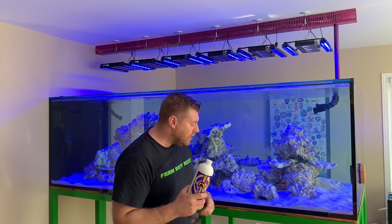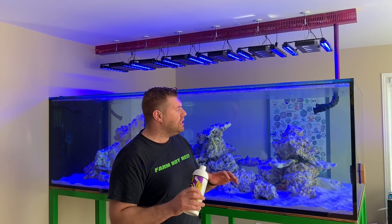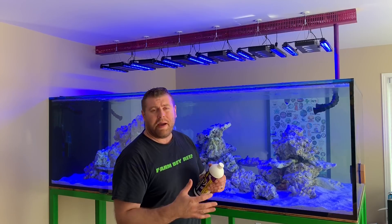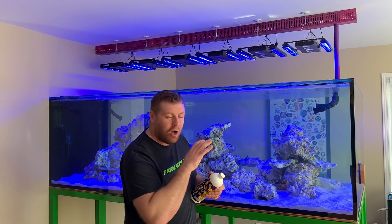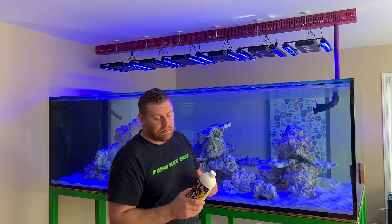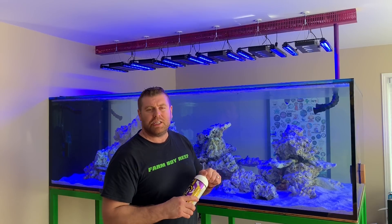So that is what we're going to do today — we're going to add this bottle of Fritz Turbostart directly to the tank, shut the skimmers off, and let the tank sit there and let the pumps flow the water throughout the tank so all the bacteria is coated all over the sand, the rocks, and all the plumbing as much as possible.